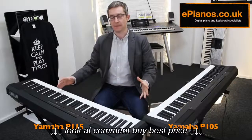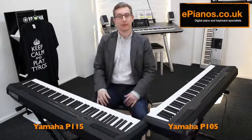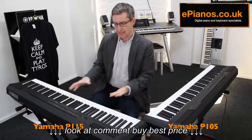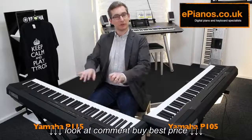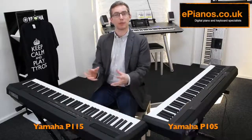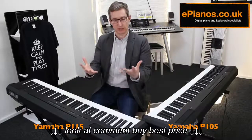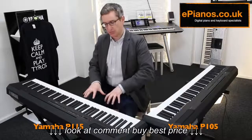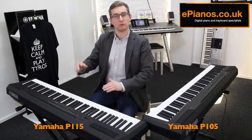But what's new on the P115? The first thing — the most noticeable thing for me — is they've increased the polyphony. Polyphony is the amount of notes that can be played at the same time. In summary, you might think you've only got 10 fingers and can't play more than 10 notes, but you can because if you're using the pedal, you play a big chord and then lots of extra ones, and you very quickly build up the amount of notes you're playing.